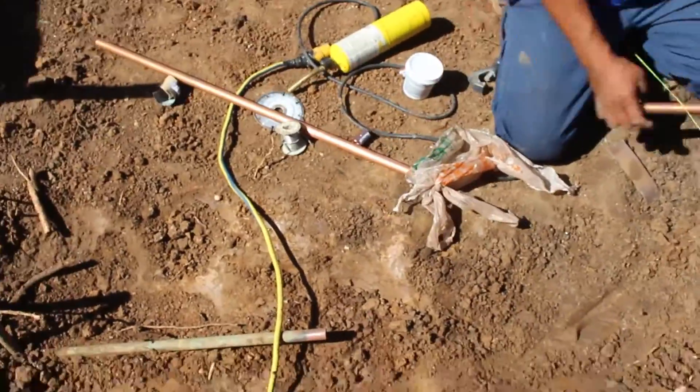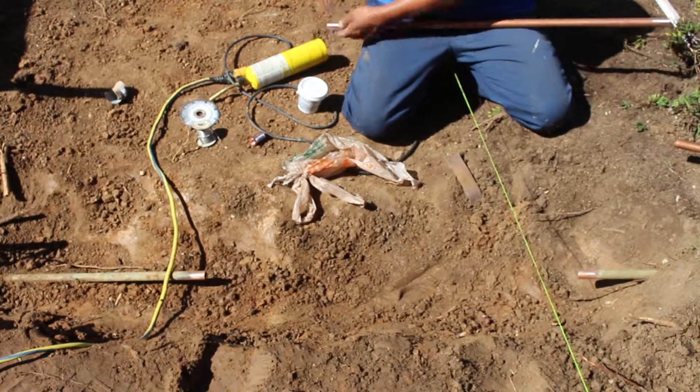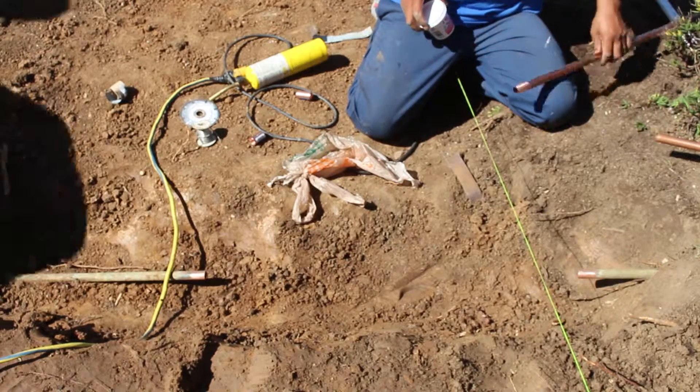This is a 3/4 inch copper pipe. The way copper works is they go in letter grades — K, L. L is a little bit thicker gauge than the K. I think I just got some L-schedule copper pipe here, pretty heavy-duty.